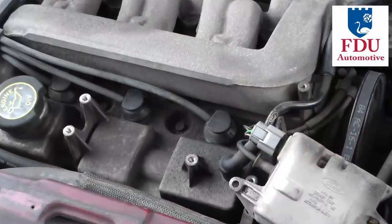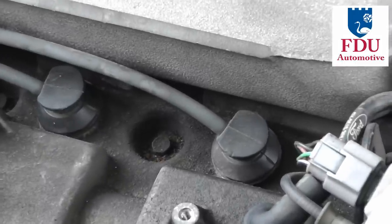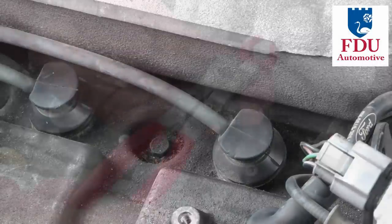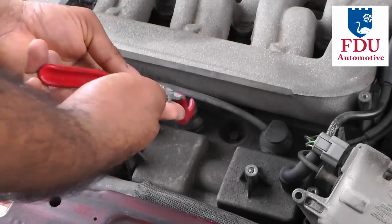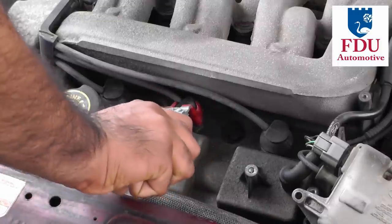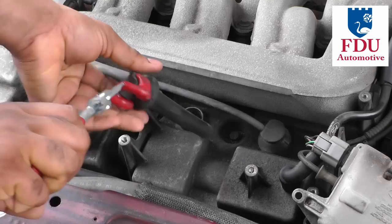The first step is to locate your spark plug wires at the point at which they connect to your spark plugs and make sure you have clear access to these. It's preferable to use a spark plug wire removal tool to disconnect the spark plug wire from the spark plug, but you could also use your hands if you're gentle and if you have clear access to the spark plug wires.